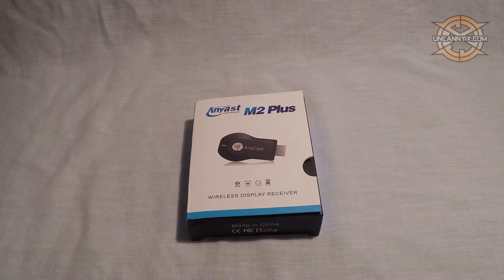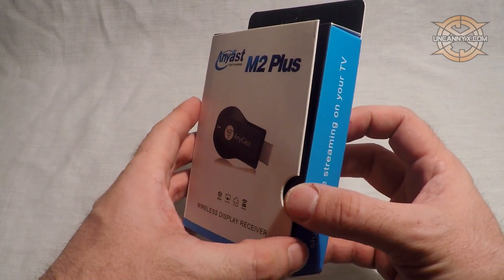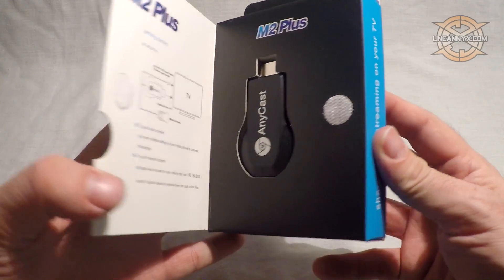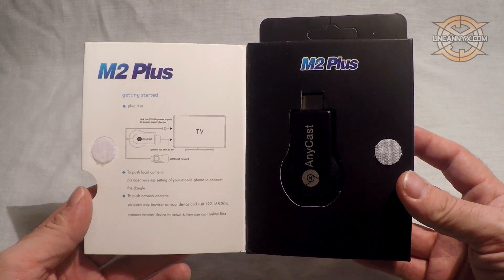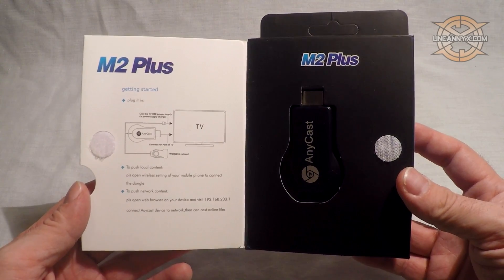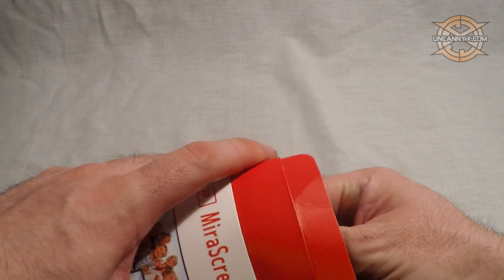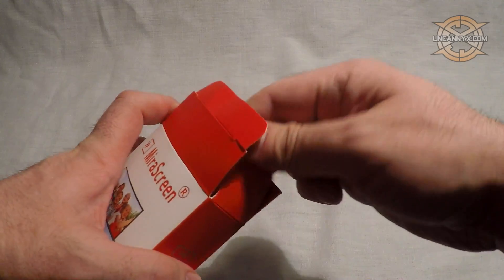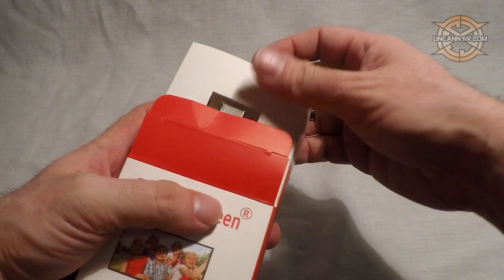The first thing we have is the boxes and the packaging. They are basically the same, however I do prefer the way the Anycast device is packaged because it is easily accessible. It has a door on the front of the package held shut by some velcro. The mirror screen doesn't have the door — you have to pull it out of the box. This isn't a big deal, but I do like the Anycast box more.